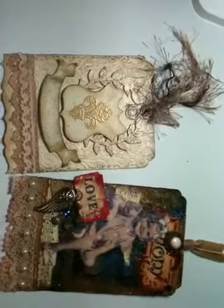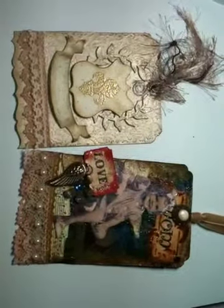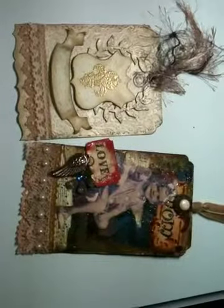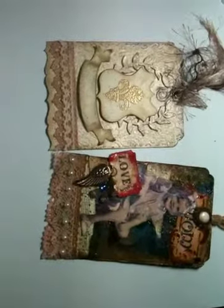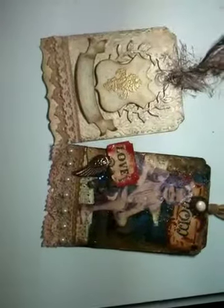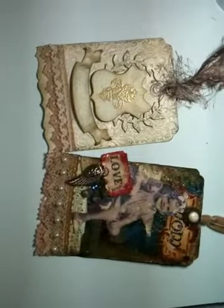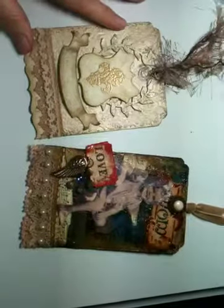I watched Rach0113 — I subscribed to her and she does multimedia stuff, as y'all know. I love to make tags and I love multimedia stuff. So I saw her make a tag with a picture from the 1800s, a little girl sitting in a chair, and immediately when I saw that tag, I thought of my mother.